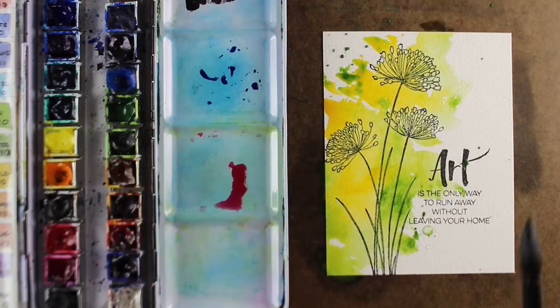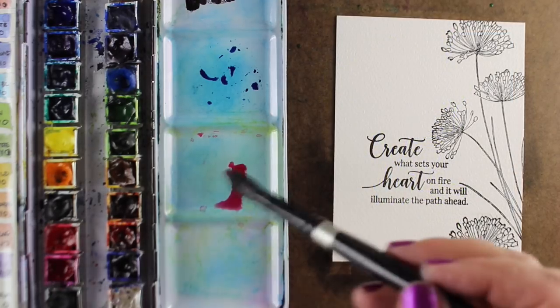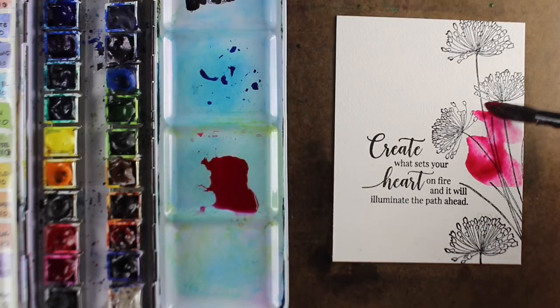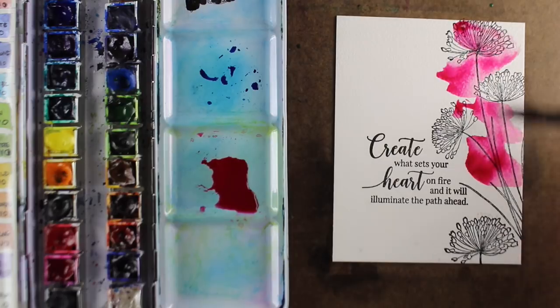I'm just putting the color in the section with the flowers, and then letting a little bit of it spill out over the rest of the card, some of it with flicking paint, but not really stressing out about putting paint in every square inch. We want to paint the whole thing, but leaving that white space, leaving that air in it, is what makes watercolor really sing.